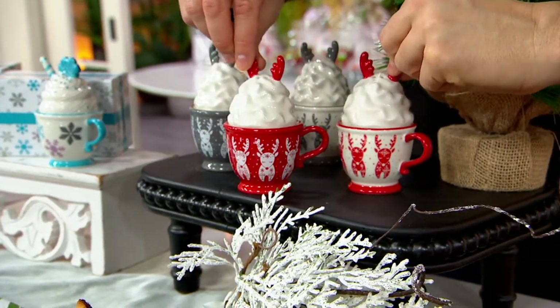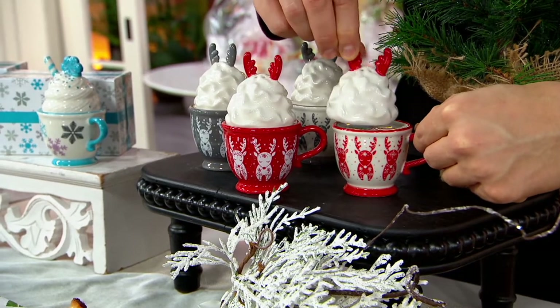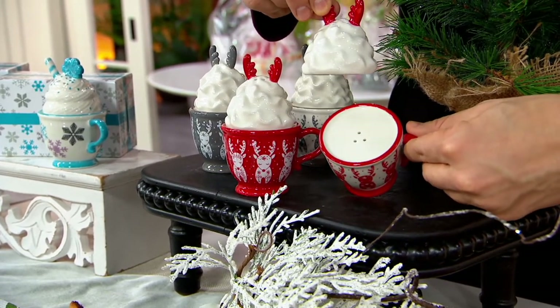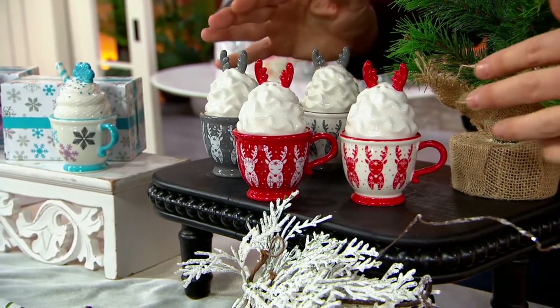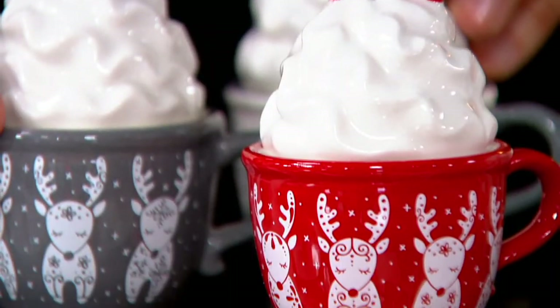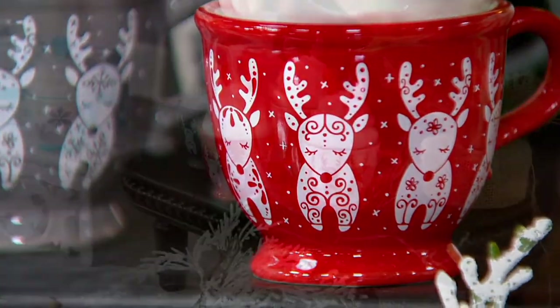These are genius, okay? These are a set of four stacking salt and pepper shakers. The pepper's on top and the salt is on the bottom. We don't have a lot of time for these, so I want to show you your choices. These are the reindeer. If you want the reindeer, you're going to get everything that you're seeing here, and they all come gift boxed.